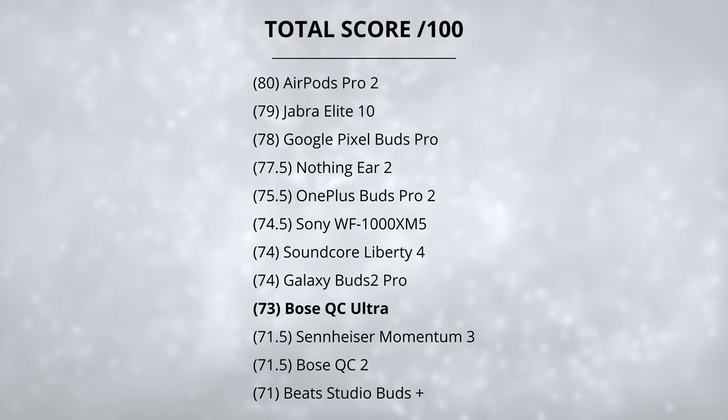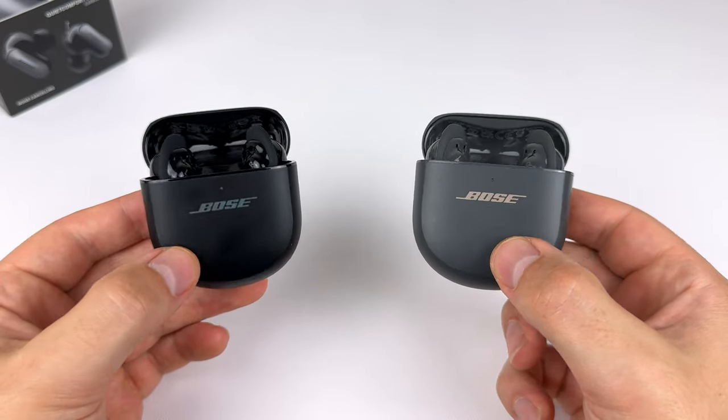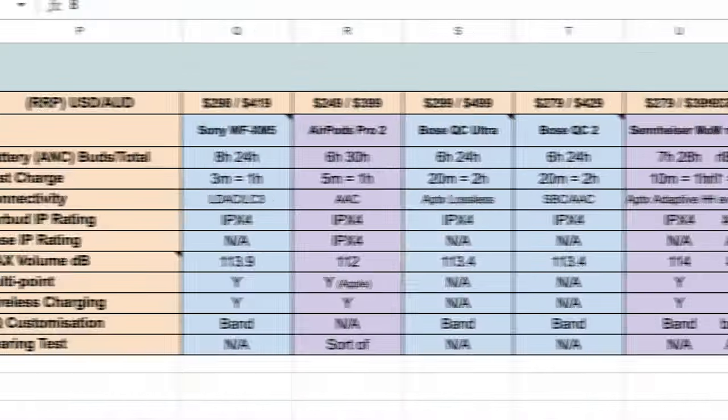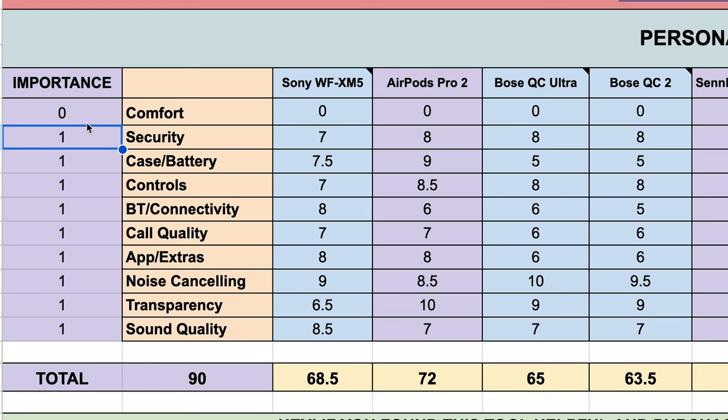The QC Ultra scores 73 out of 100 on the leaderboard — the lowest score overall. Despite that, if the strongest noise cancelling is simply what you're after, these are the pair to get. It might even be worth grabbing the QC2 earbuds — you don't get spatial audio or aptX Lossless but the noise cancelling is only slightly weaker. If you want the strongest noise cancelling and a better all-round earbud, the Sony XM5s or the Jabra Elite 10 are my next best picks. Check out my custom scoring spreadsheet linked below to tailor results to your own priorities, and stay subscribed as I'm constantly adding new earbuds.